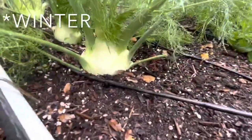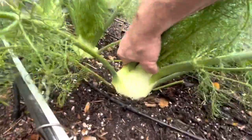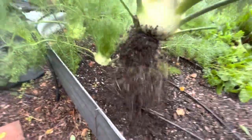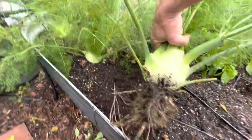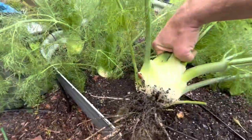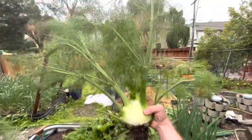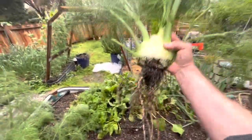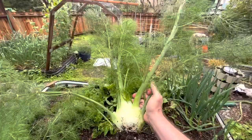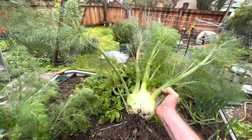Let's see if I can do this one-handed. That is beautiful. That's really big. Oh, look how nice that is — really cool. I'm going to make it with chicken and pasta tonight. It smells good; I can smell it from tossing it around.